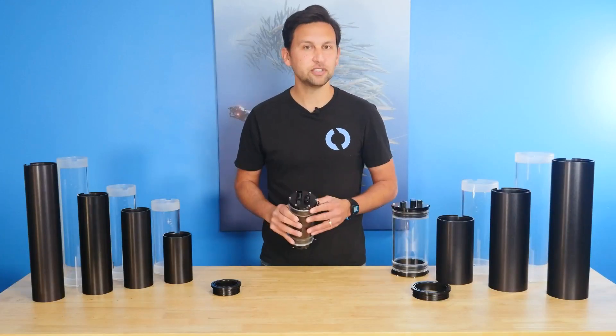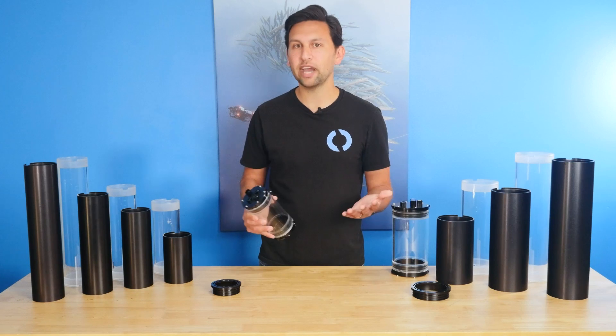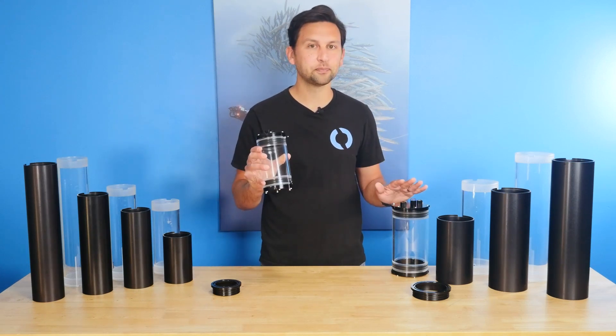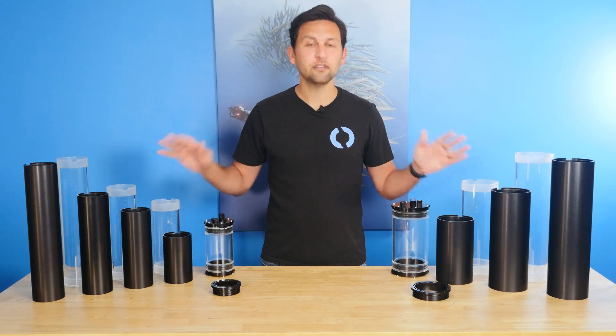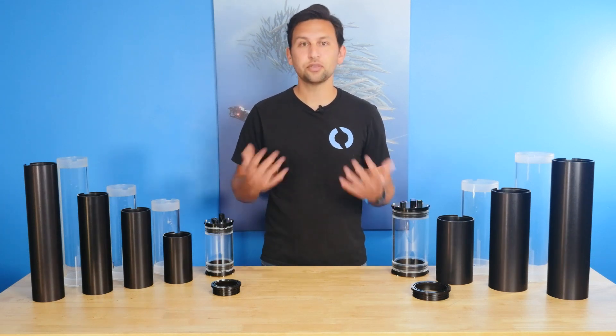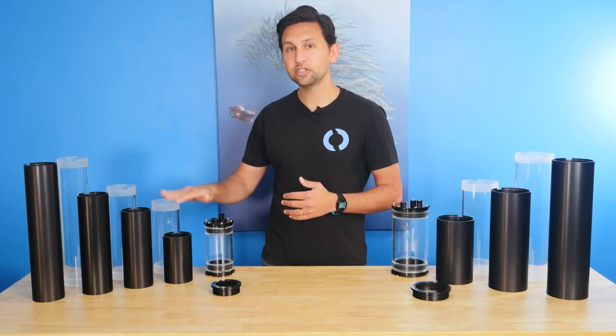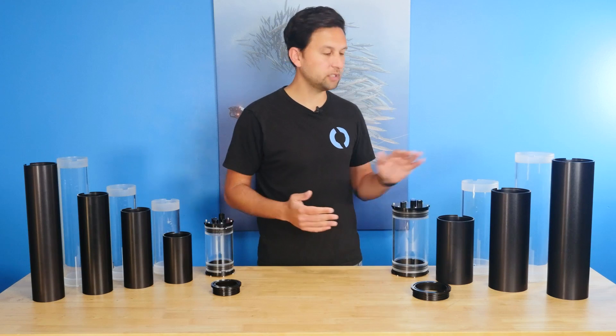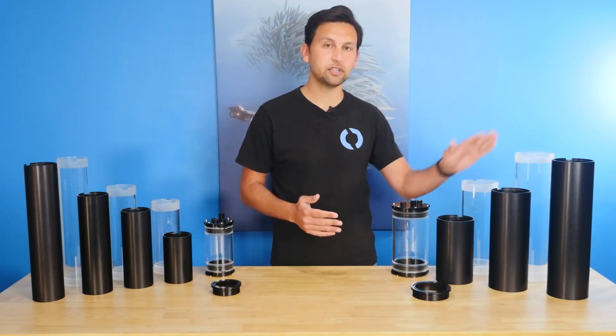We made some important improvements to the smallest size, the 2-inch series, a while back, and were pleased to bring those same improvements to the 3-inch and 4-inch series now. These are the updated tubes, available in both optically clear acrylic and anodized aluminum. The 3-inch tubes are available in lengths of 100, 240, 300, and 400 millimeters, and the 4-inch tubes come in lengths of 150, 300, and 400 millimeters.